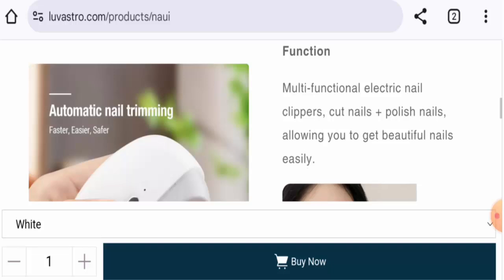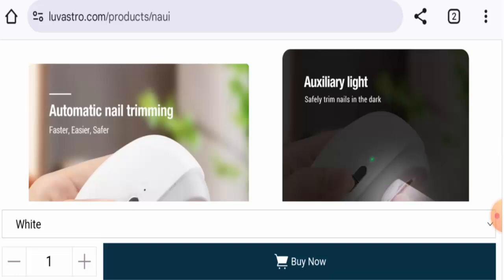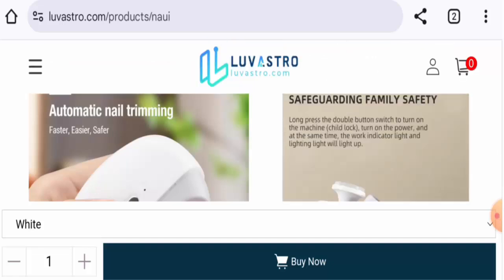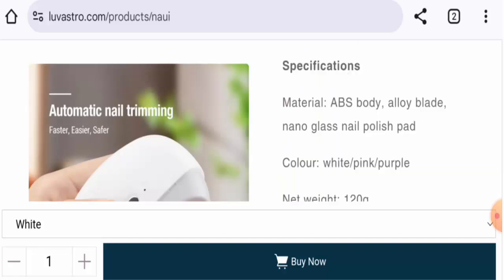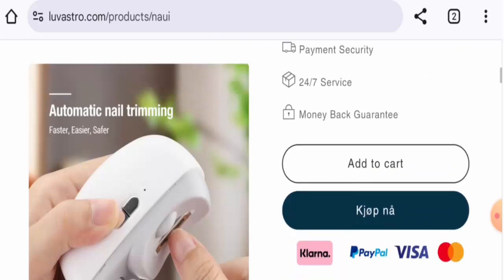It is a multi-functional electric nail clipper that can cut and polish nails. It features an auxiliary light, one-button operation, two speed adjustments, and a child lock. Long-press the double button switch to turn on the machine. The material is ABS body, alloy plate, and nano glass nail polish. Check the weight and dimensions for full specs.